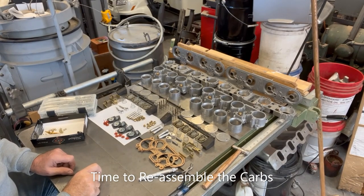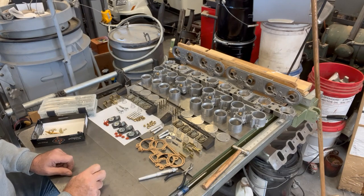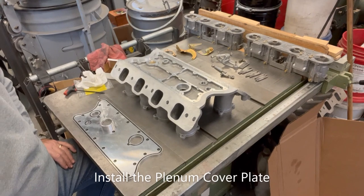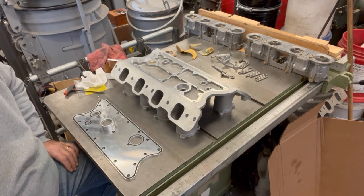All the carburetor cleaning, prep, and repair work is done and it's time for reassembly. I've got a number of trick parts that I put into the carburetors - when I get them back together, they're better than they ever were new. Back now for my absolutely favorite part of the process - final assembly.